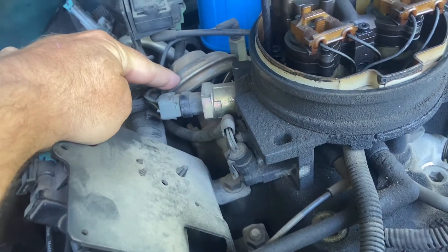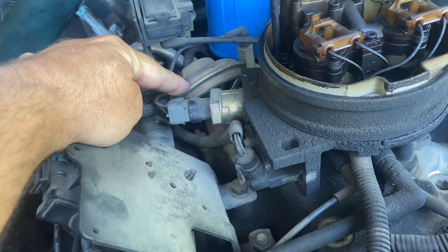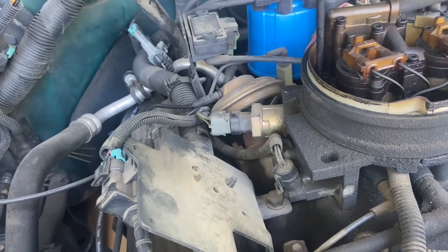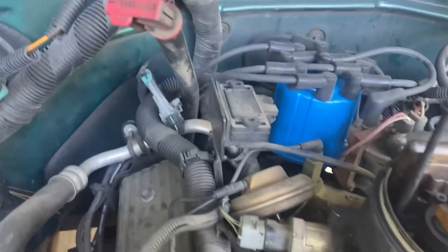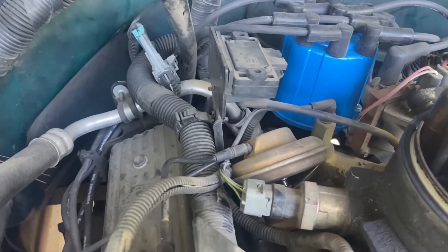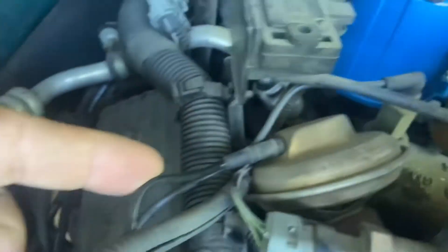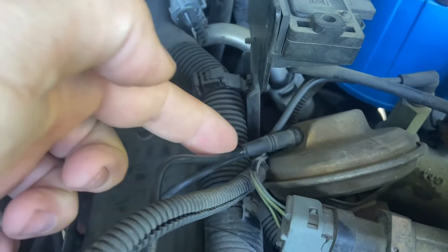This is a 2000 Chevy Tahoe 5.7 liter. So what we're going to do is test that valve to see if it's bad. We're going to test the EGR valve and check the supply vacuum, which is here. So this is the supply vacuum hose to the valve.